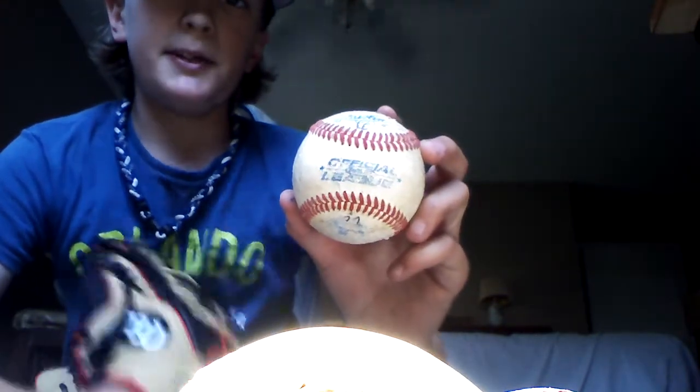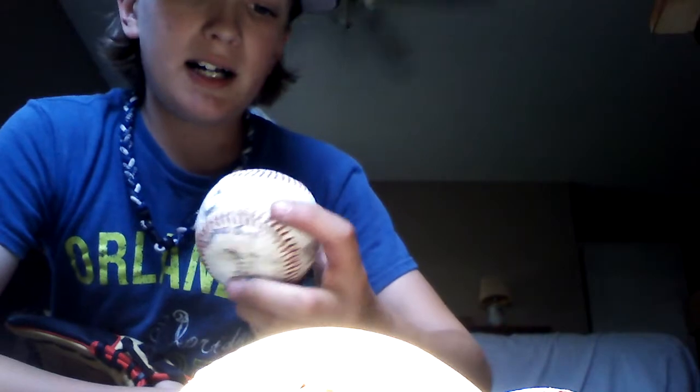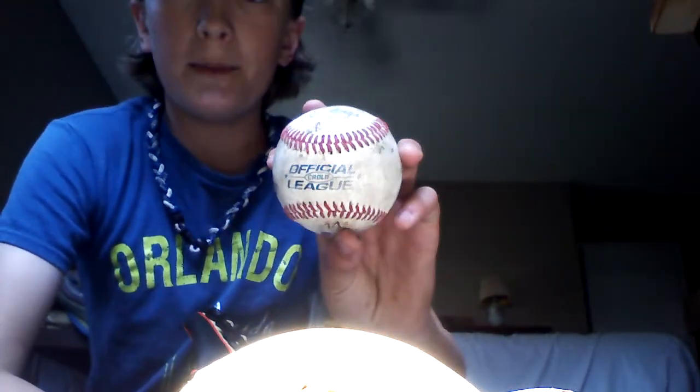We had a bucket of baseballs because my dad coached our Little League team last year. That ball was in the bucket, so I just took it. And this one was also in that bucket of baseballs we had for our team last year.